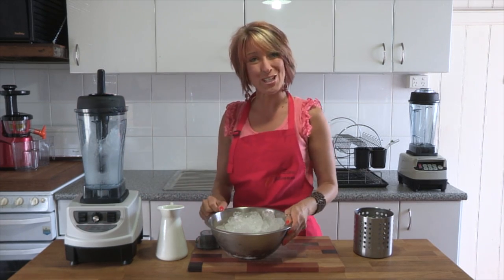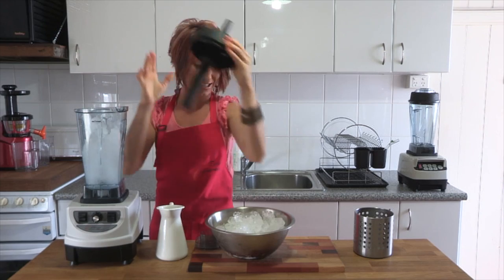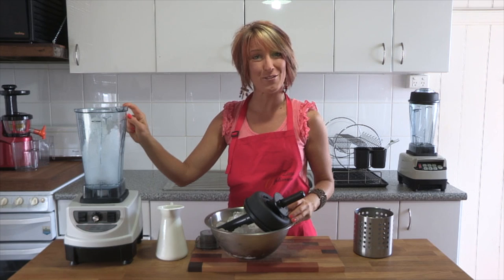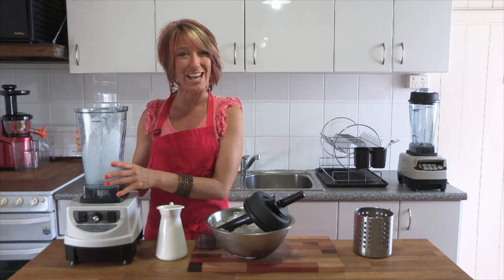Now to wash your Optimum 9400 jug, all you need to do is take the lid off, take the contents out of the jug, fill it about a third to a half way with water. If you want, add a few drops of dish liquid and buzz for just a few seconds. Tip it out, rinse it out and you're done.